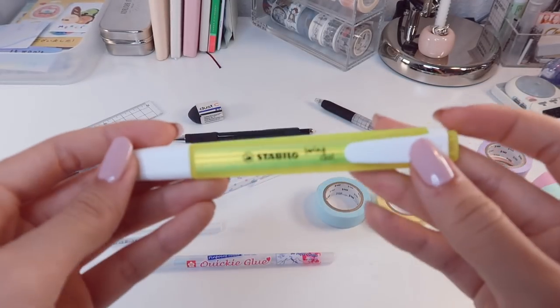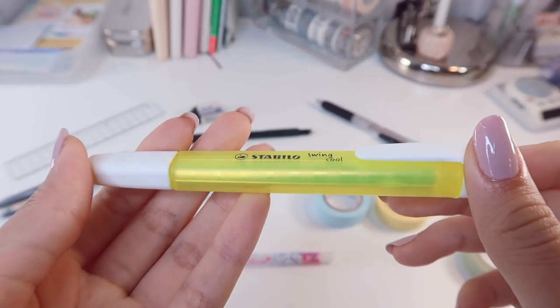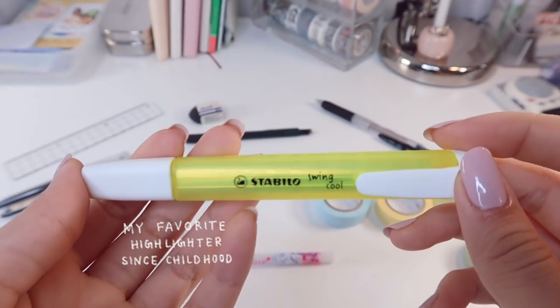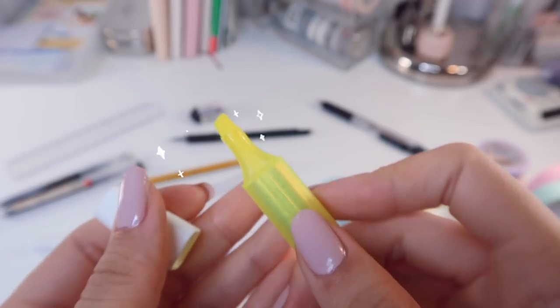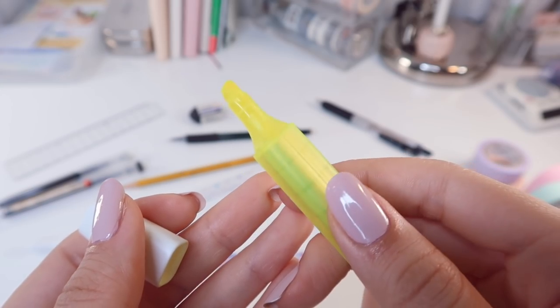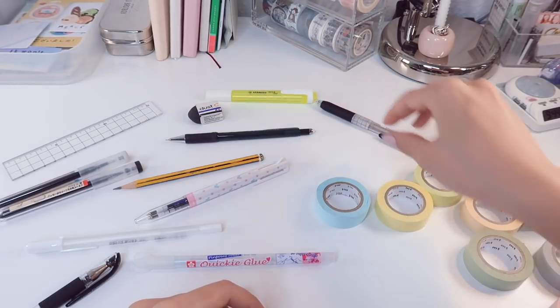I also tend to carry at least one highlighter in my pouch. This one is the Stabilo Swing Cool highlighter in Neon Yellow. The Swing Cool highlighters, be it the neon colors or the pastel versions, are my favorite highlighters to use because the ink is so smooth and it doesn't bleed through to the other side. Also, the packaging is practical and sleek to carry around.